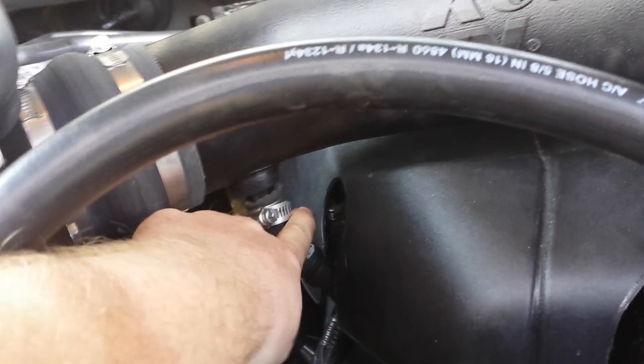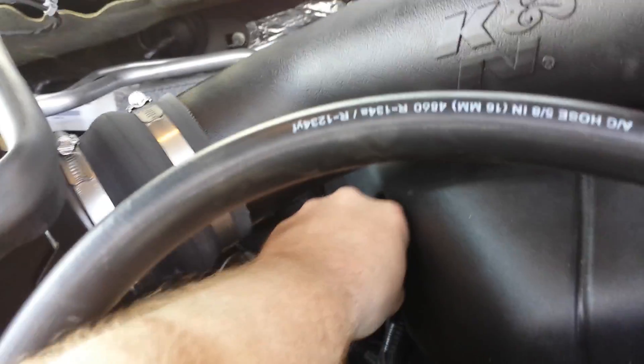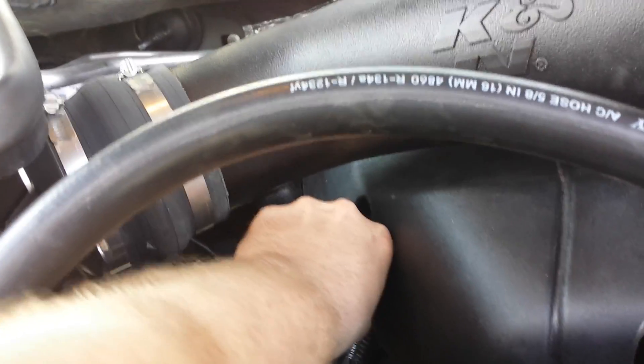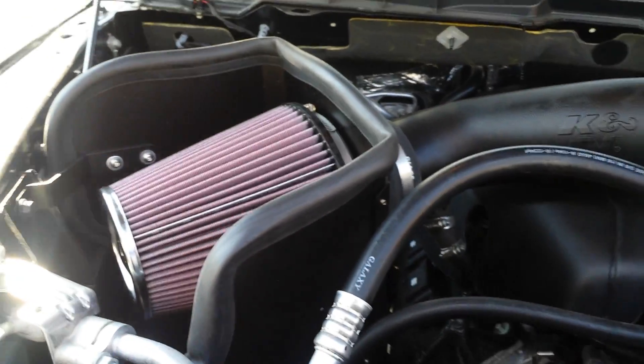The next pain in the ass was the crankcase vent hose. As you can see there, I actually had to rig a 90 degree elbow because the original way I had it, it was a complete kink line. I just didn't like the setup. I'm sure it wasn't anything serious, but I got OCD and I wanted it to be 100% free-flowing with the crankcase vent hose. Other than that, I am pretty happy with the K&N cold air intake system.